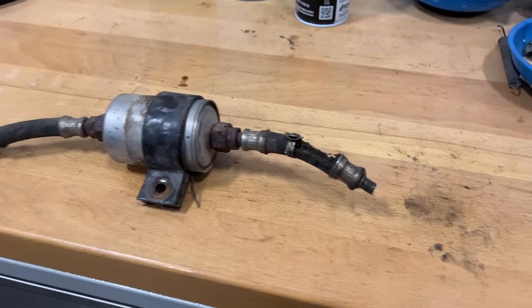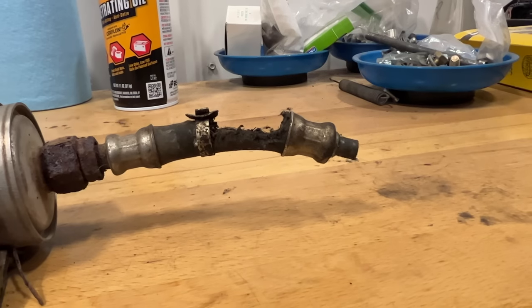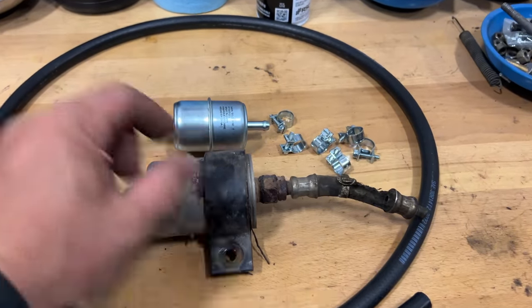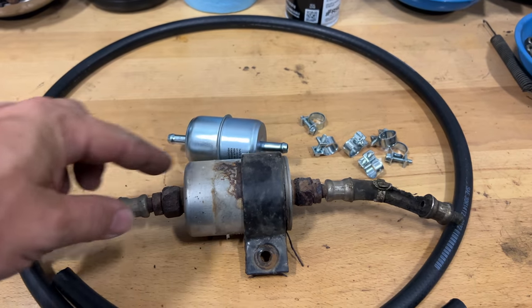Now we can get a good look at that old hose — there's pretty much nothing left of it. Here's my plan: I have some fuel injection hose, some fuel injection clamps, and I got a metal fuel filter, so I'll put that in place.